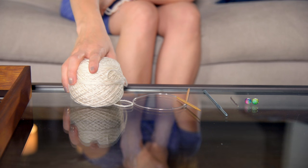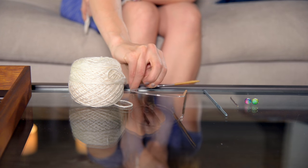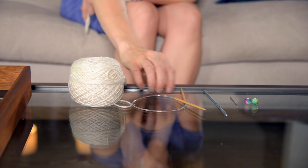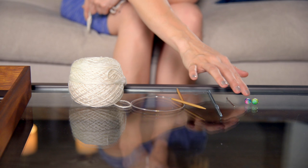You're going to need worsted weight yarn, size US 7 or 4.5mm needles. They can be straight, they don't have to be circular. A crochet hook size G, a darning needle, and beads which are optional. So let's get started!